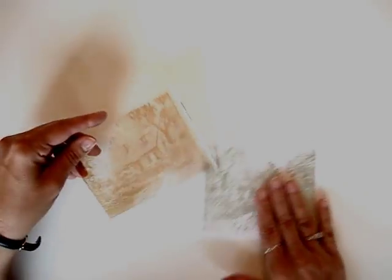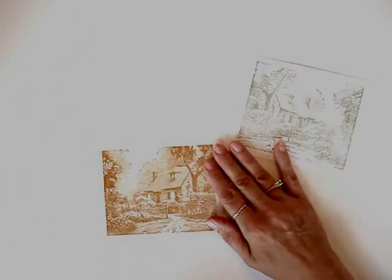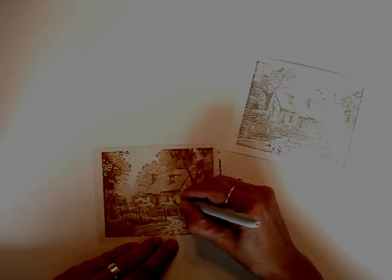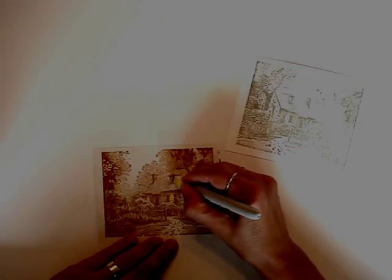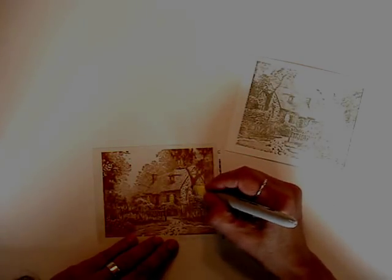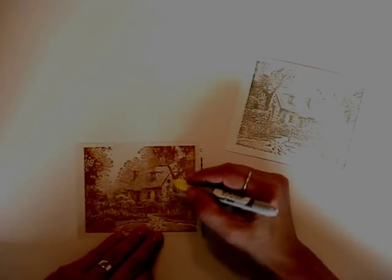One of the first things I do is turn the acetate over to the smooth side and use a Sharpie marker and color in the windows. It gives a much more enhanced version and it really makes them look like they're lit.